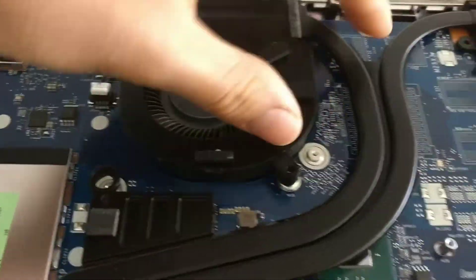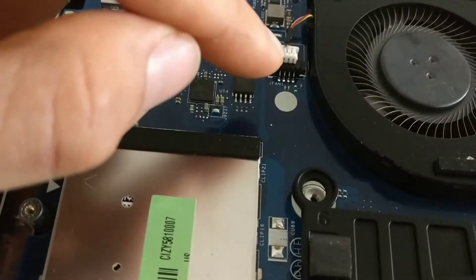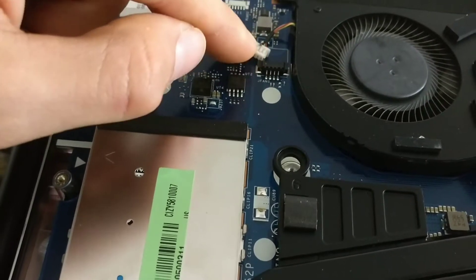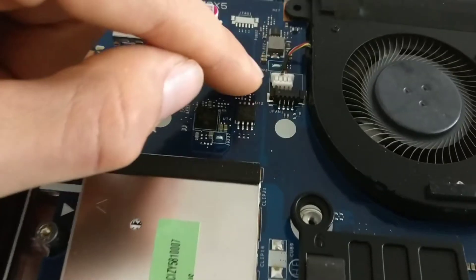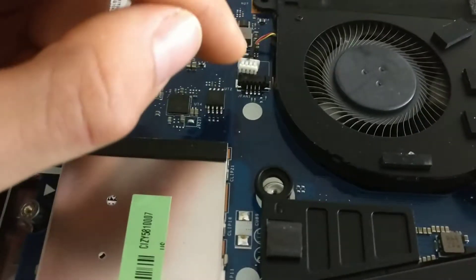You're going to have to take apart the entire assembly to get access to the processor. The fans are connected with these little cords here, which take a little bit of jimmying to get off, but it's overall not too complicated.